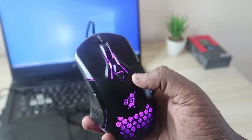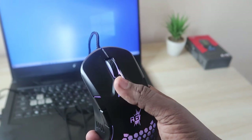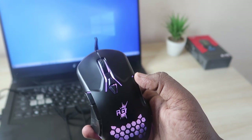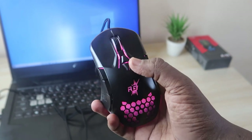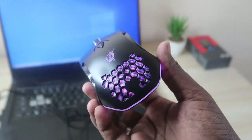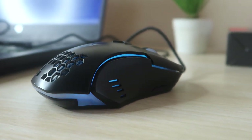I've already set the DPI limit I want from the software and customized the DPI switch button to a different function — I'll explain that in the software section. In terms of design, it really looks good. The honeycomb design with the lighting effects looks like backlighting from the back side — it's really cool.